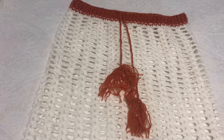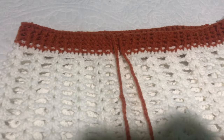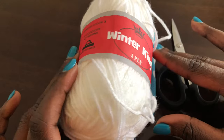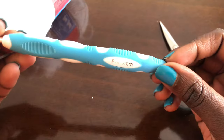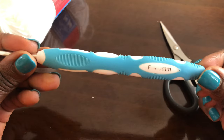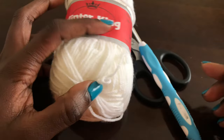To crochet this skirt you'll need your hips measurements — that's all you need. You will start working on this skirt from the waist going downwards, and we will finish up with the ribbing at the waistline and the drawstring. I'm using Winterking yarn, which is 100% acrylic, medium weight yarn. We are using a 4.0 mm hook. You'll also need a pair of scissors and a tape measure.